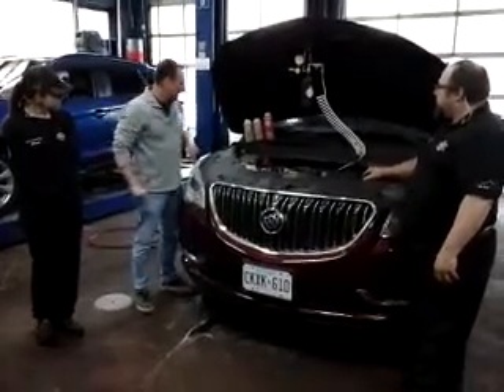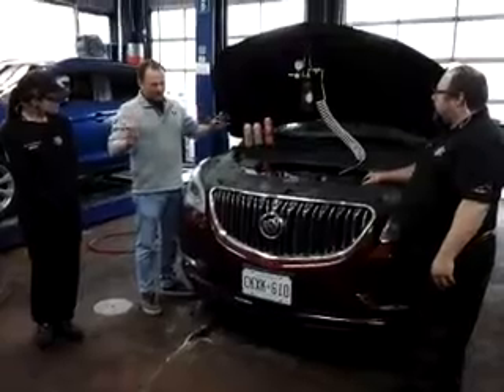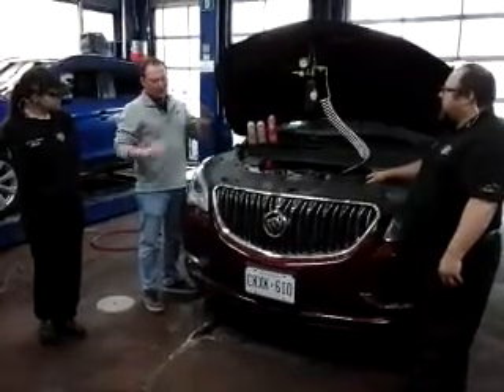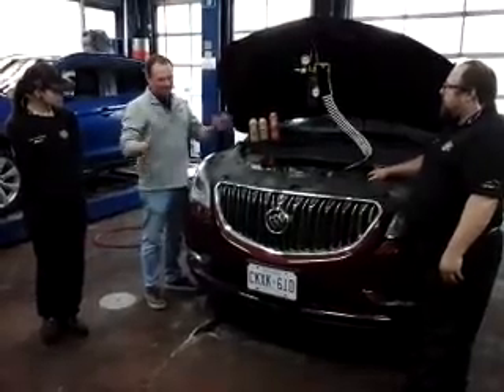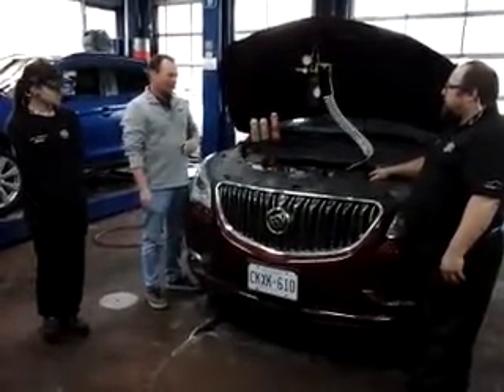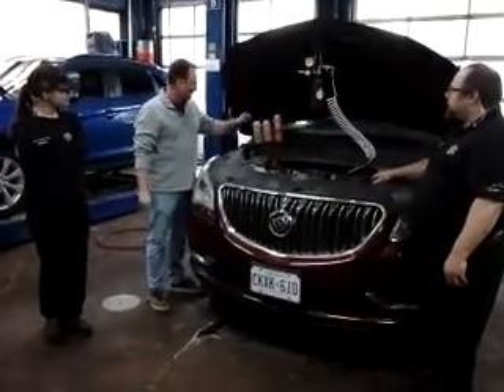Yeah, thanks so much for having me, Ian. Just a quick little run-through of what we've got. GDI — gas direct injected engines — wonderful engine, great innovation, but some problems with the maintenance that we've been able to tackle, and Ian can keep you up and running down the road.